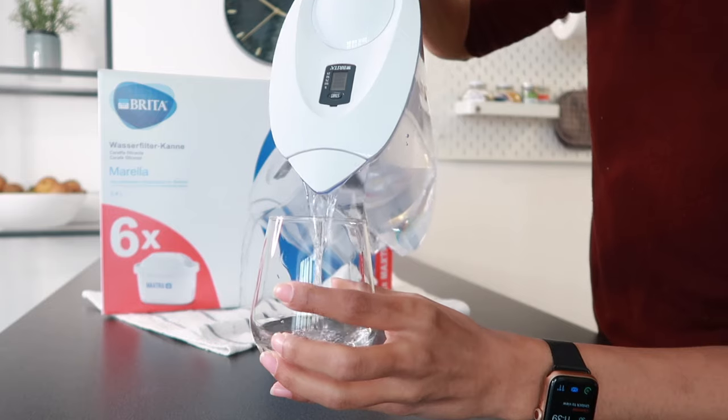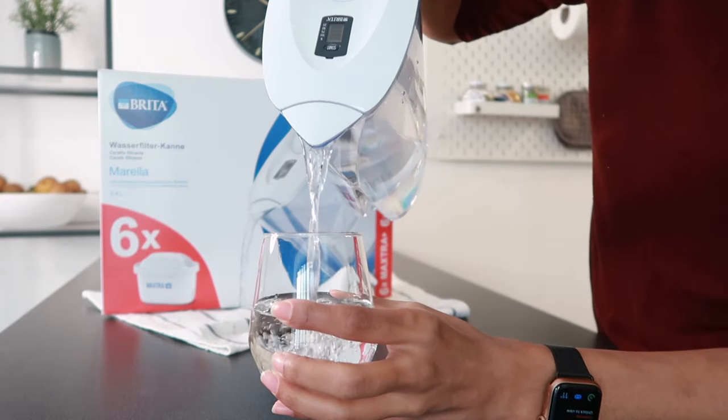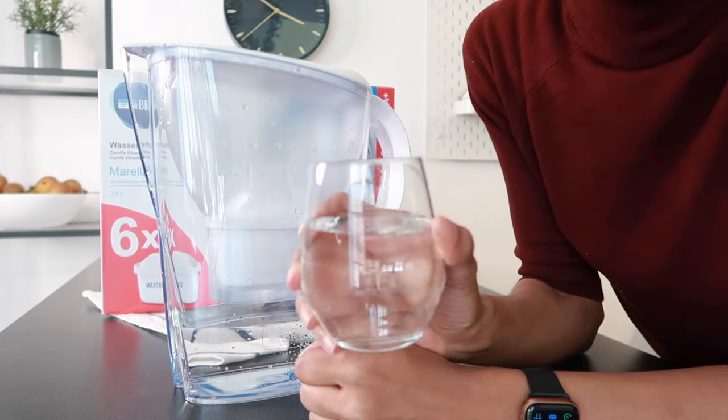Congratulations, that is it — that's the last step. You now have delicious, fresh filtered water ready to drink. As you can see, setting up this water filter is super easy. I was able to get it cleaned, new filter, everything changed in just a couple of minutes.